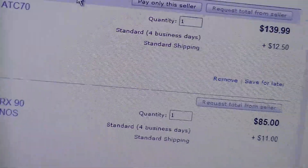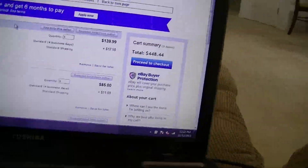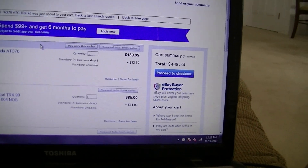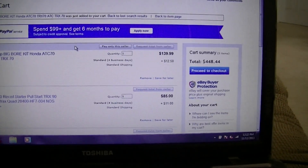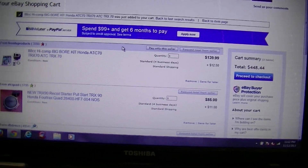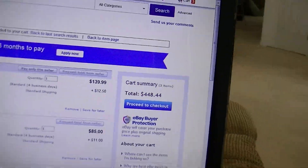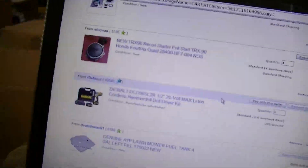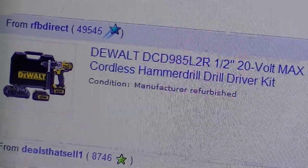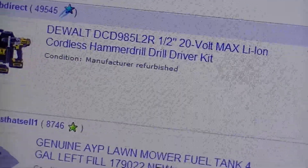I've got $200 to spend. I want to get both, but I really don't have enough money to get both. So that total right there — $400 something — is including this that I have in my shopping cart, because I might just spend my $200 on it. But I have a drill driver, but I don't have a hammer drill.